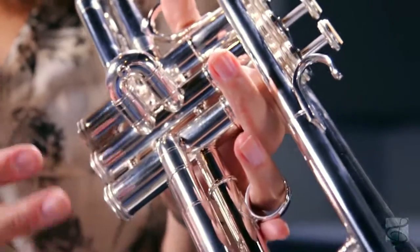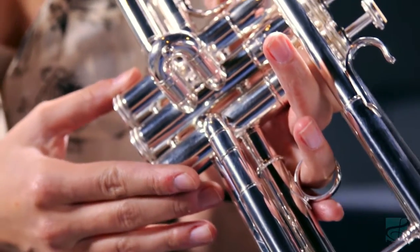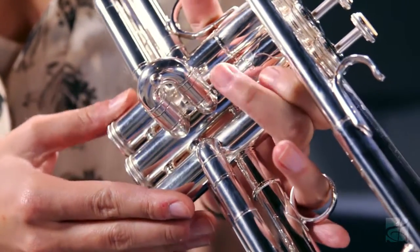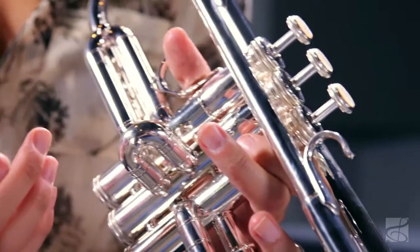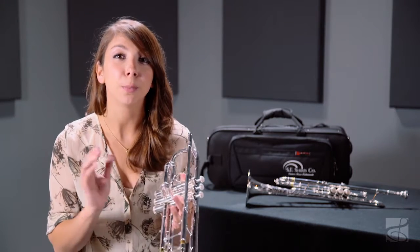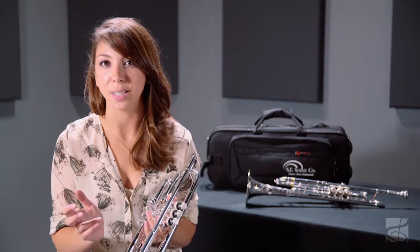Nickel balusters and valve bottom caps contribute to the character and the strong core of the sound, while metal valve guides inside the pistons add clarity and immediacy to the front end of the articulation. This instrument is offered as a complete package and includes a premium Essie Shires mouthpiece and case. The Model AF has a versatile sound that ranges from warm glow to brilliant shimmer, as well as every subtlety in between.